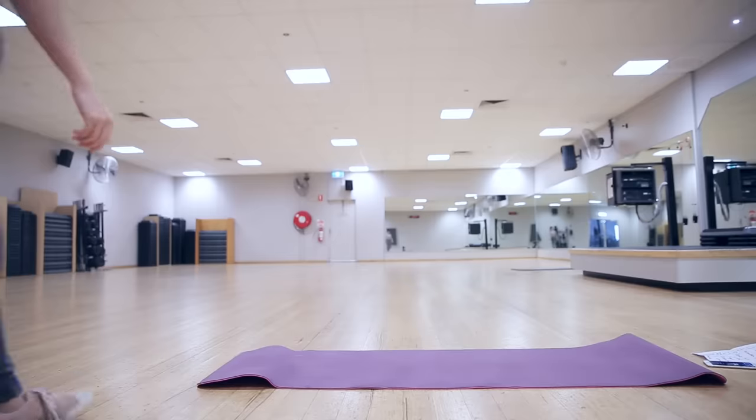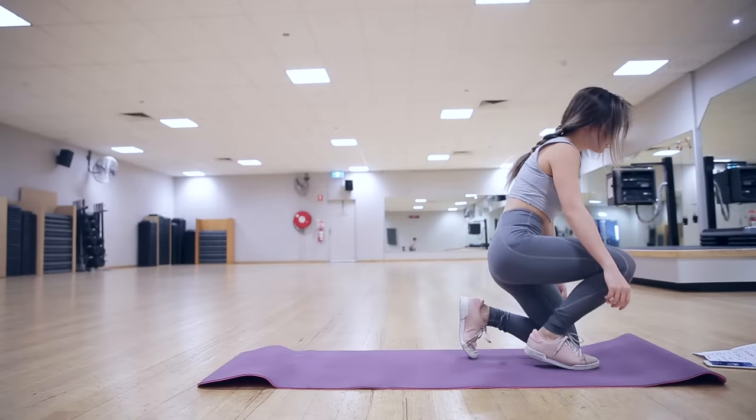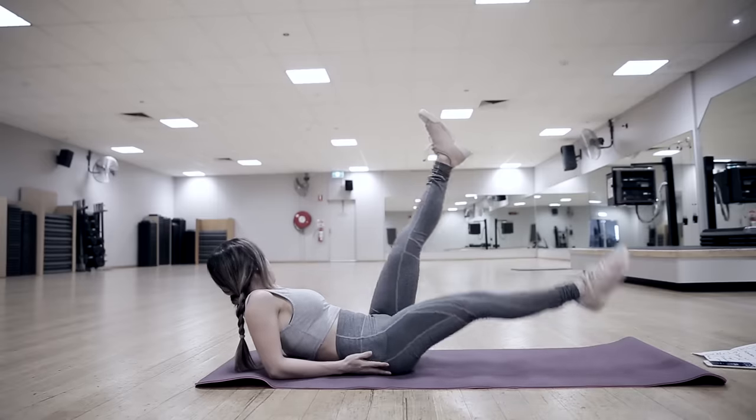Hey everyone, so finally we have our first lower abs workout. This is definitely one of the most requested videos so far — lots of you asked how to get rid of lower belly fat. It's a combination of cardio and abs exercises. These exercises are going to help tone your lower abs and bring your heart rate up to burn fat. For maximum results, try to do this after a HIIT cardio session. We have 10 exercises, 50 seconds on and 10 seconds off.